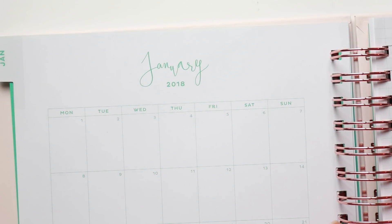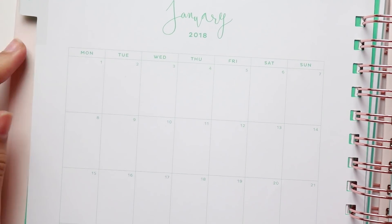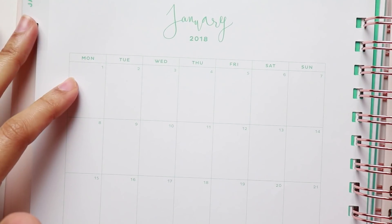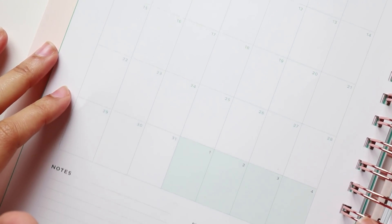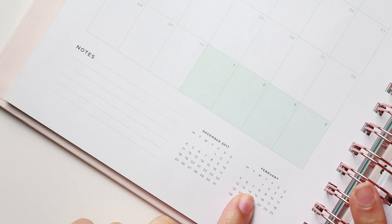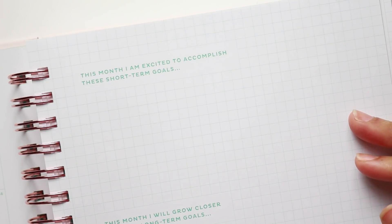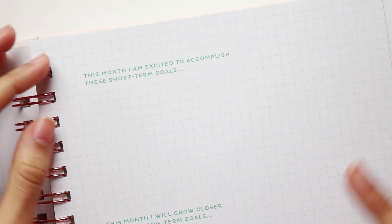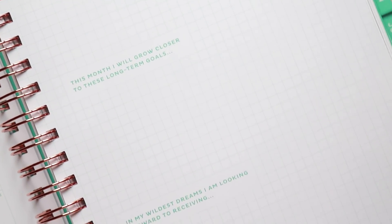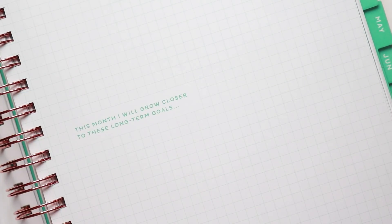Then you have a divider page, which is the exact same for every single month. Next up are your monthly calendar and dashboard pages. I haven't seen this before in a planner this big — the calendar is actually only on one page. The font is quite small and the boxes are quite tiny. It runs Monday through Sunday, holidays are not included, and you have a little section for notes plus previous and upcoming month at a glance. The next page functions as your monthly dashboard with prompts very similar to those at the beginning, covering short-term goals, long-term goals, and wildest dreams.